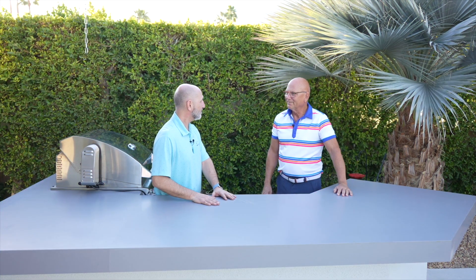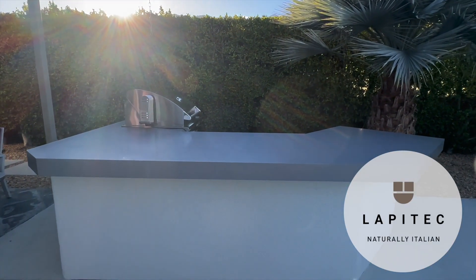Well Jack, thanks again for having us here back at your private residence. We put this top in almost a year ago, and we wanted to come back and see how the top's performing. It looks to me like the day we put it in. Tell me your thoughts on how it's been performing.